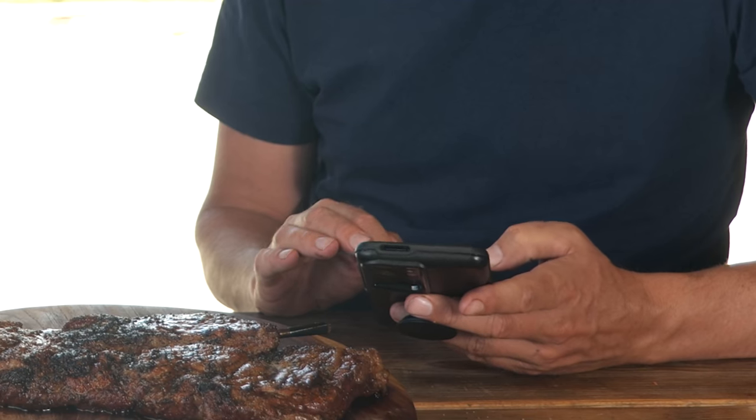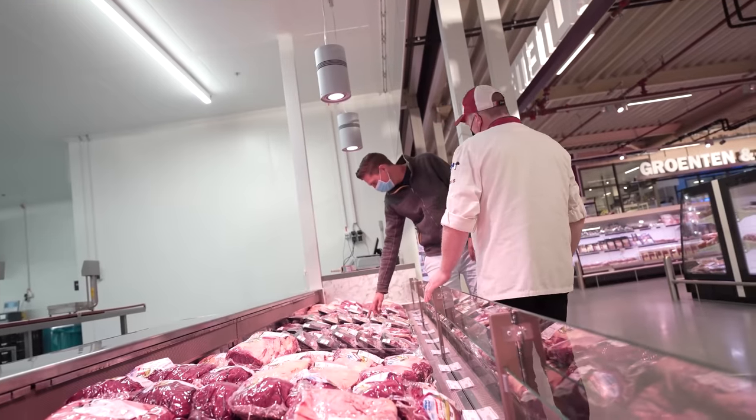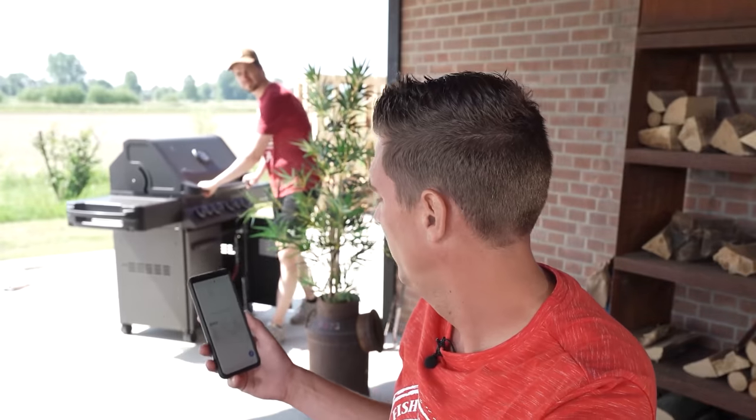If you haven't subscribed to our vlog channel, make sure to do that — it has all the behind the scenes and everything, all the cool things that are going on, including big dry aging projects.